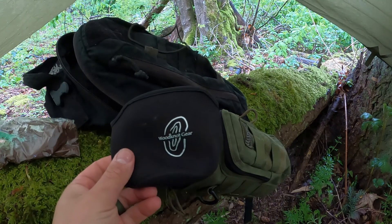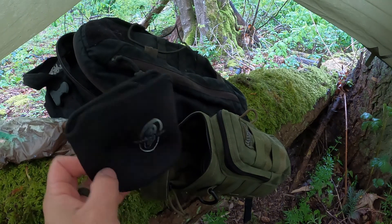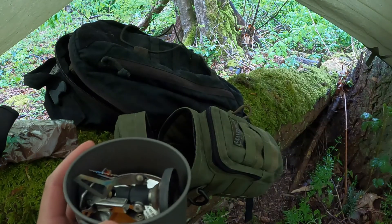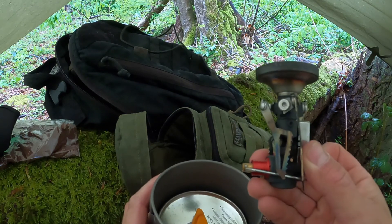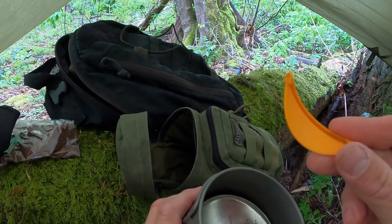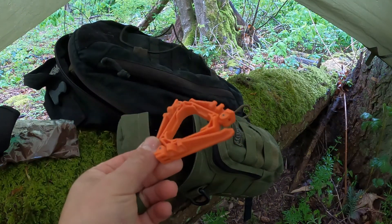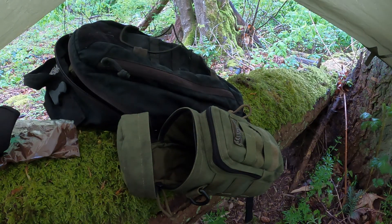I'll go over each piece here and then show you how it works. This is a Wood Knot Gear koozie. I have a Toaks titanium 750 milliliter pot with a lid. Inside I have my MSR Pocket Rocket Deluxe — that is my stove. I have some hot lips just because the titanium does get pretty hot. I've got MSR canister fuel, and then I have a Jetboil pot stand. I'll go ahead and set it up and bring you back.